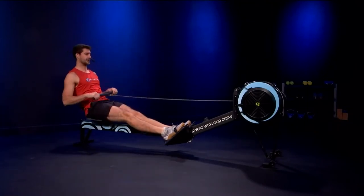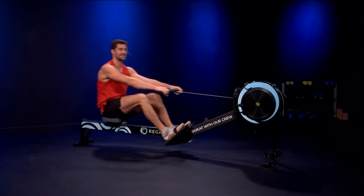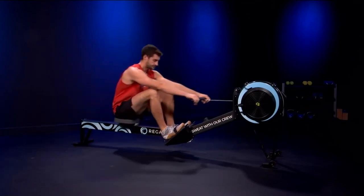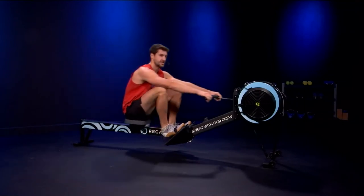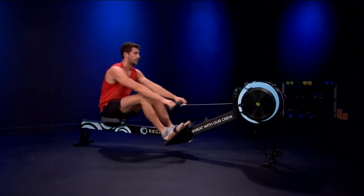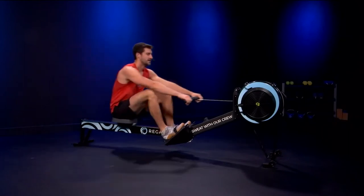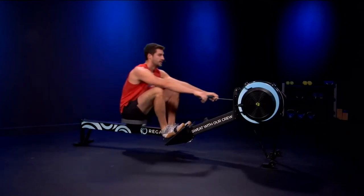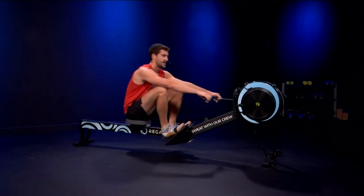Always breathing, especially on these power pieces. Sometimes like weightlifting, it's easy to forget to breathe. Going to go for our next builder now — this time we'll try and see rate 24. Let's build. Big strokes now. Big legs. Big power. Show me what you got. Sitting up. Breathing — three more: one, two, and three. Down. Good.